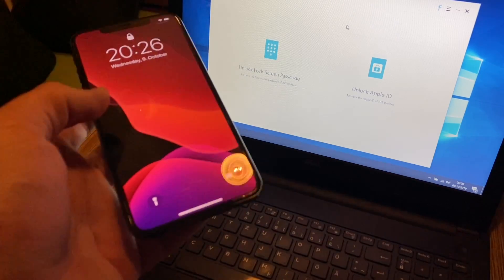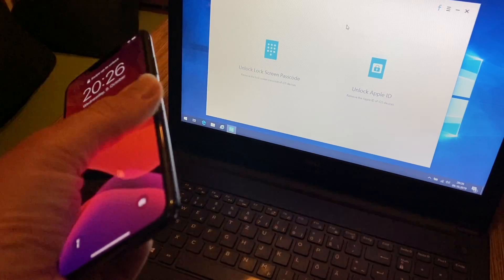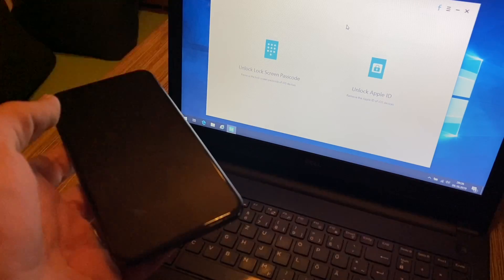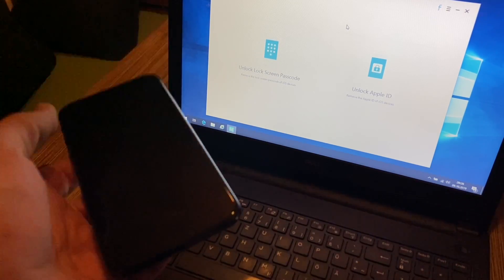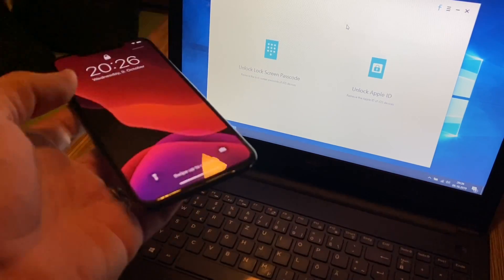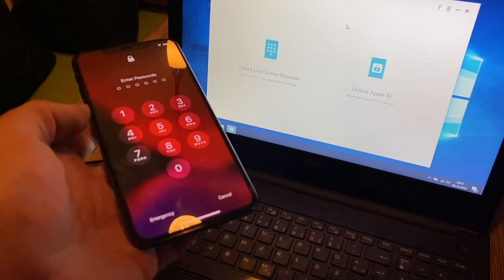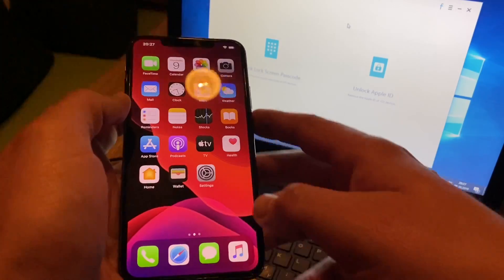You are not able to delete the data inside either. For this, Tenorshare gives you an application — its name is 4uKey — to unlock the locked screen in minutes and remove your passcode or password without a password. This is awesome because if you have trouble getting into your phone, this is the solution.